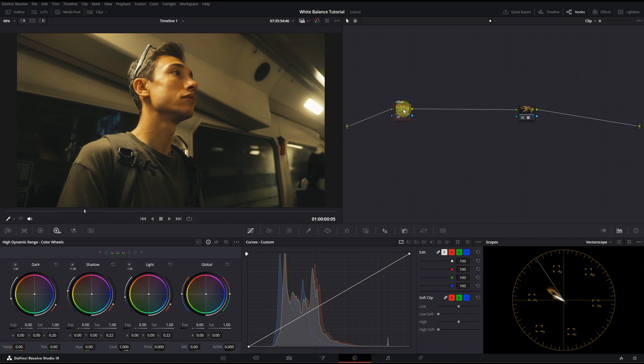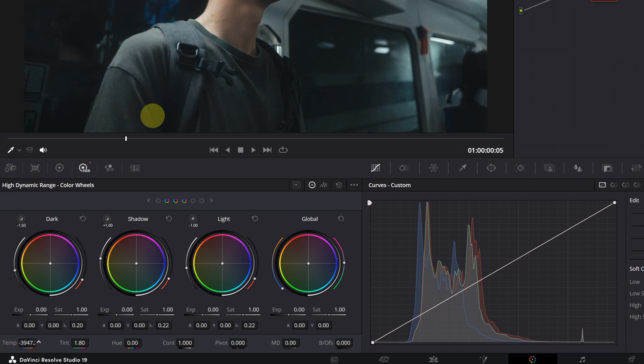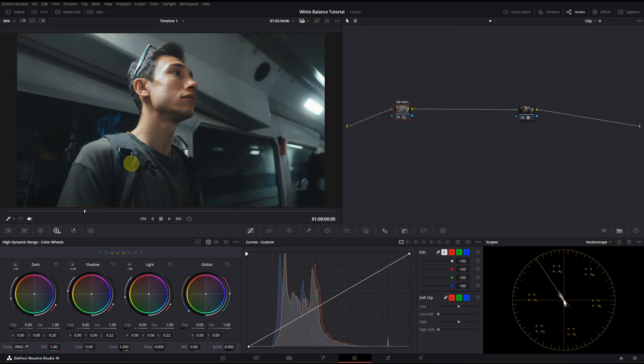The third method is the Temperature and Tint slider in the HDR panel. I find these work better than the primary sliders because they provide a more photometric result, as if you were adjusting the setting in your camera. But there's a catch — it has its limitations. It offers accurate results but the upper and lower limits are quite restricted. If this clip were more challenging, the HDR Temp and Tint might not resolve the issue. This is before and this is after — I think it's a pretty good result. I will save a version and move on to the fourth method.